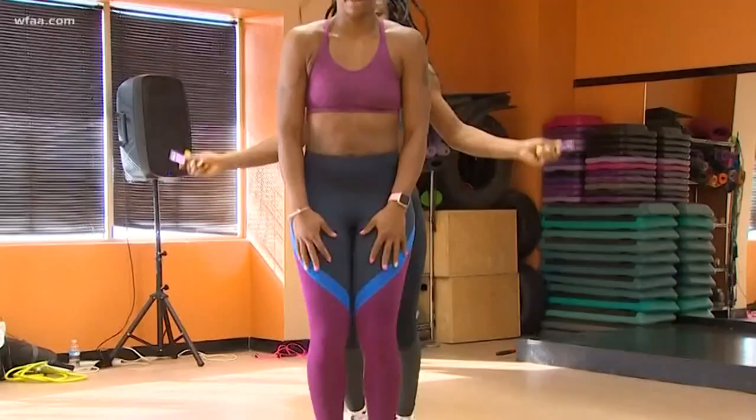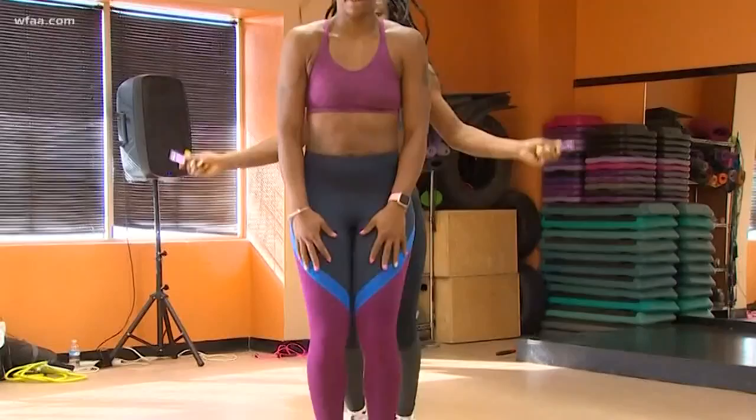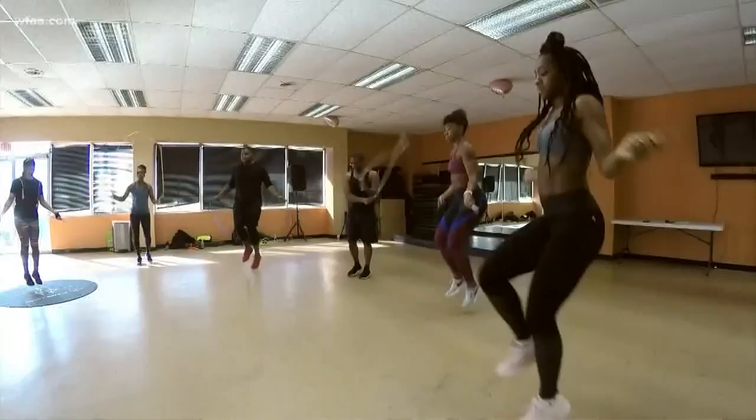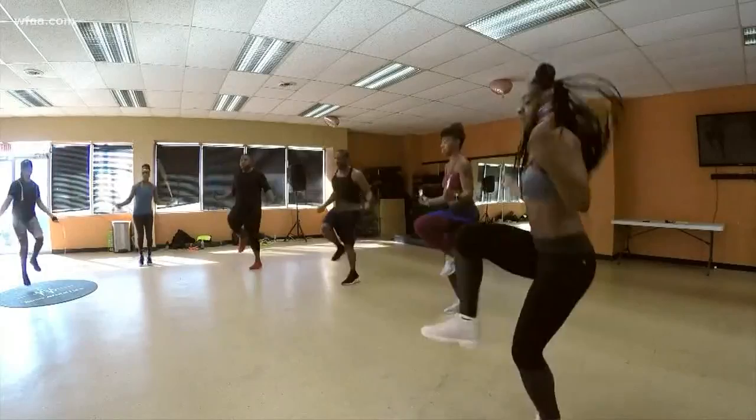You learn new tricks from people, you're more focused, and next thing you know you're burning like three, four, or five hundred calories. Studies show that jumping rope for an hour can burn 720 calories depending on your body weight and how fast you're going. It's also linked to lowering blood pressure, increasing leg and knee strength, and improving heart health, flexibility, and agility.